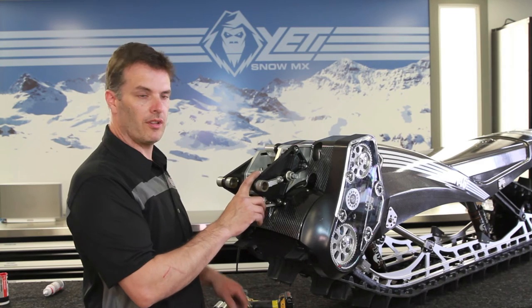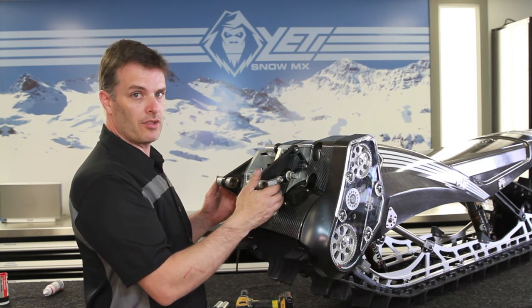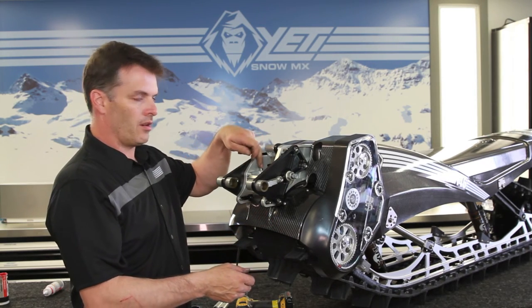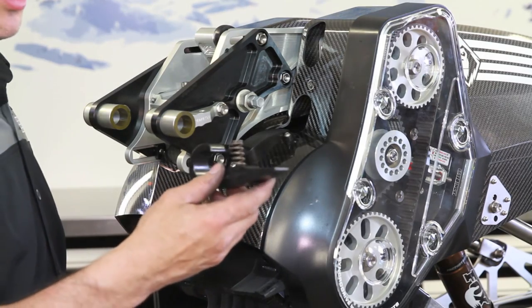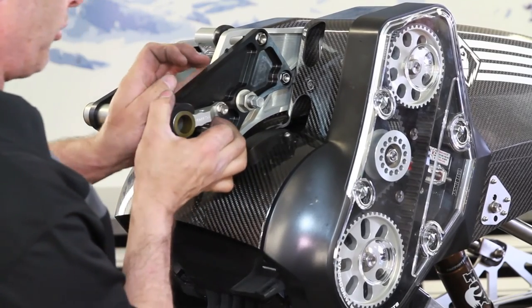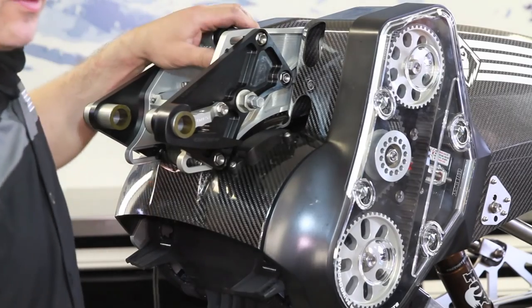The plates are installed. I left all the bolts on the outside just loose so that we can set our chain tension later. The two bolts in the center are reinstalled with blue Loctite and snugged up. Now we'll install your chain tensioner and spring. Get it started on the edge, tuck the spring under, push it into the hole, and it's ready to go.